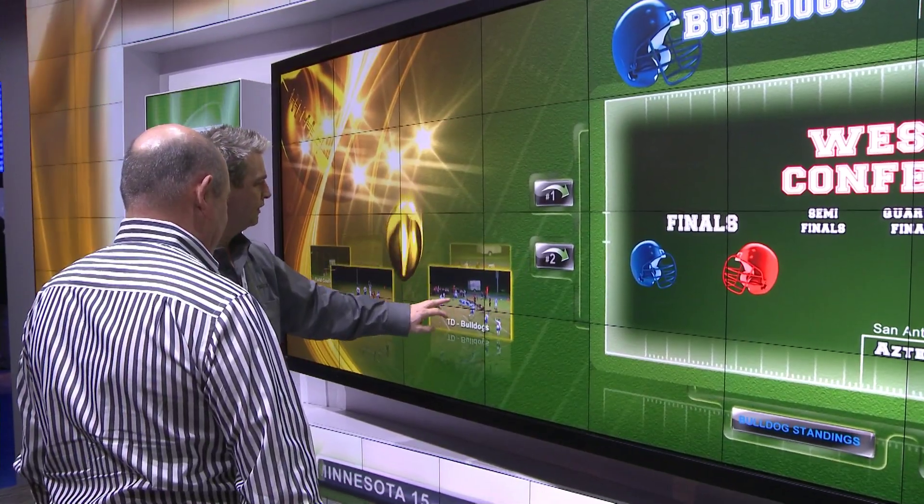A lot of competitive products may have issues where the touch resolution isn't that great and the touch accuracy may fall off on a large format display, and maybe only one or two touches are supported.